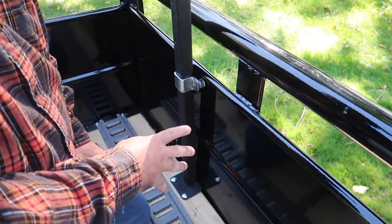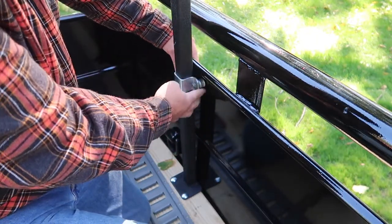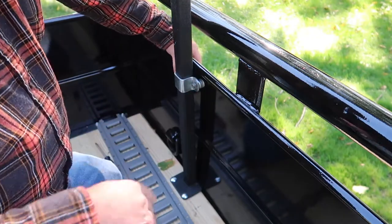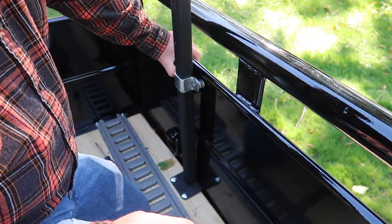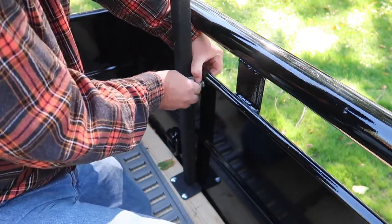The only exception with this trailer — you can see how this is tubing right here, so it sticks out a little bit. We had to put some washers in here, and that's the only exception. Other than that, all you need is a 3/8 drill bit. You drill some holes through the side of your bed.